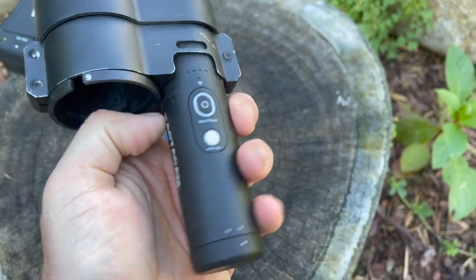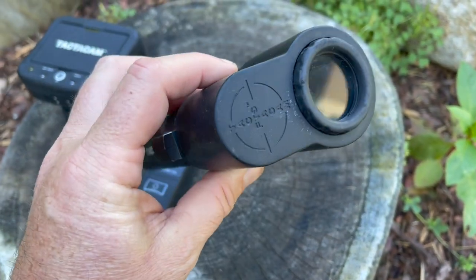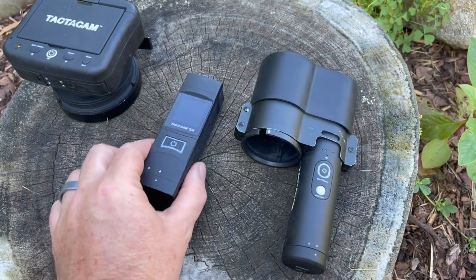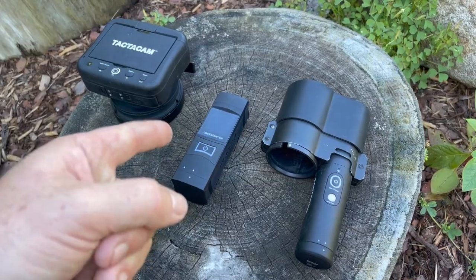We also have the Solo Extreme, which has the same form factor as the 5.0. What's great about this is I can use it inside my film-through scope adapter from Tacticam. We're going to be running this on the Creedmoor for the rest of our deer hunting. If you want to film your hunt, this is the way to go.